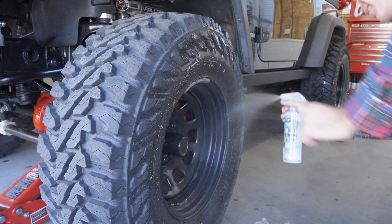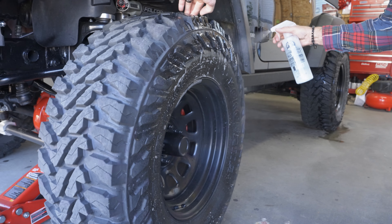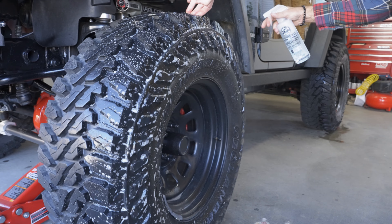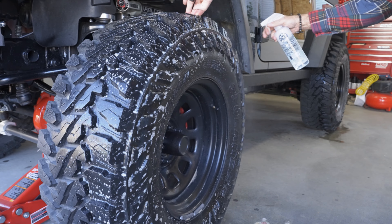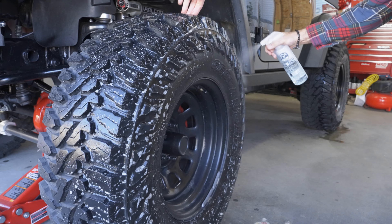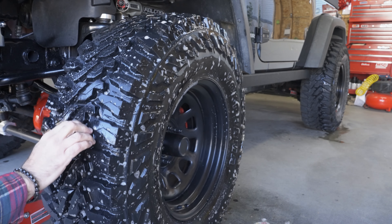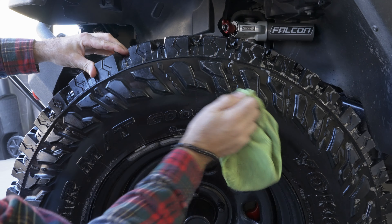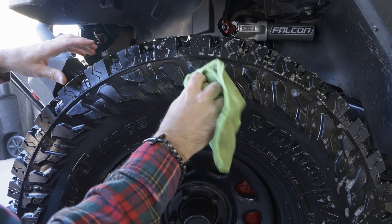Just like the foam cleaners, the first step is to spray a nice thick layer onto your tires. Don't cheap out here — use a lot. Don't forget to spray the inside of the tire too. Let it sit for two minutes or so, and then wipe it off with a microfiber towel.